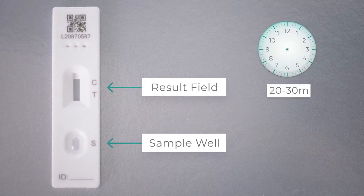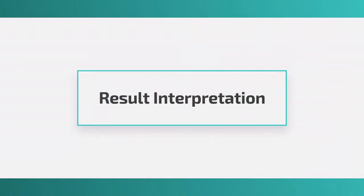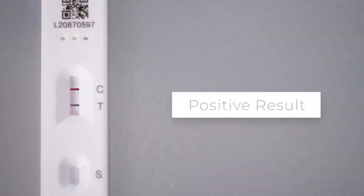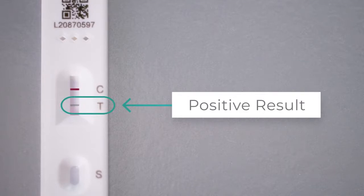Sample results may be read only after 20 minutes and should be read no later than 30 minutes after sample addition. If two horizontal lines appear in both the C and T regions, then the result is positive. Even if the T line is faint, it should still be interpreted as a positive result.